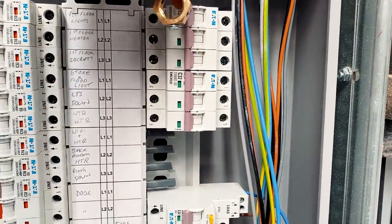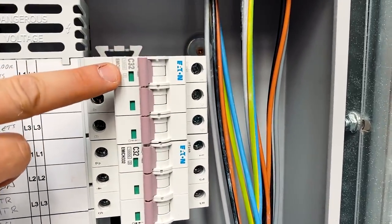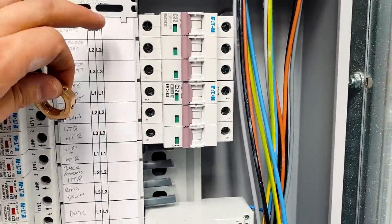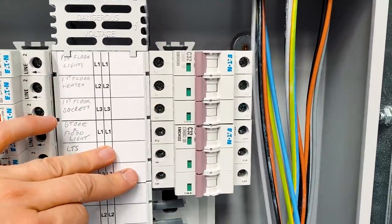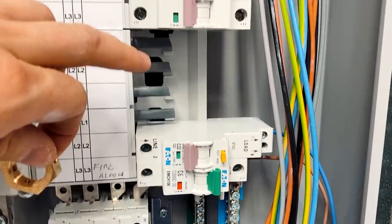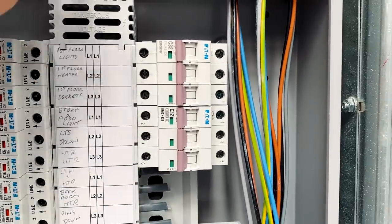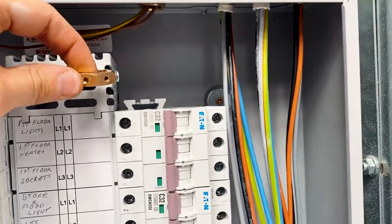We've got two new three-phase circuits in here. Slightly annoying that one circuit breaker looks slightly different to the other - sort of faded - bought at the same time but they look different, maybe from a different factory line. We've got a 32-amp RCBO for the 13-amp socket outlets. We don't need RCBOs for the three-phase circuits because the three-phase sockets have their own individual RCD built in, and the cable is clipped direct onto cable tray so it doesn't need RCD protection for the actual cabling.